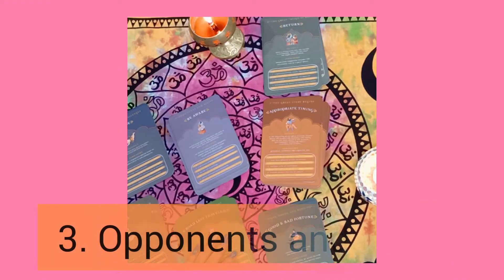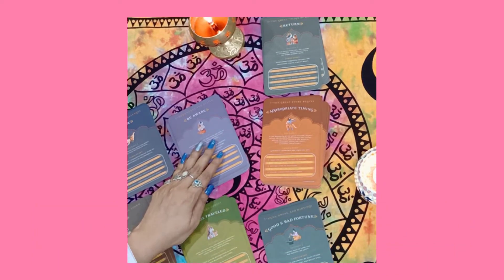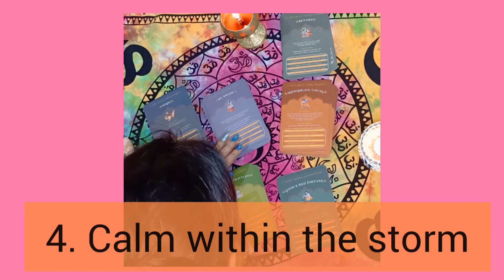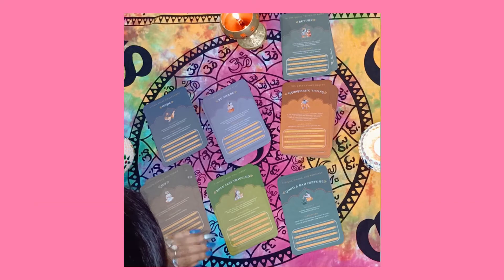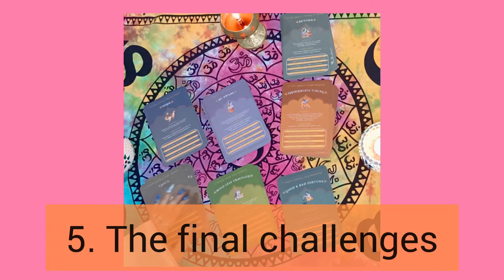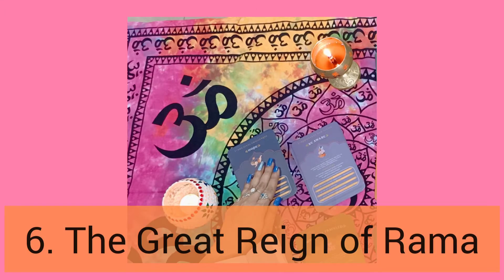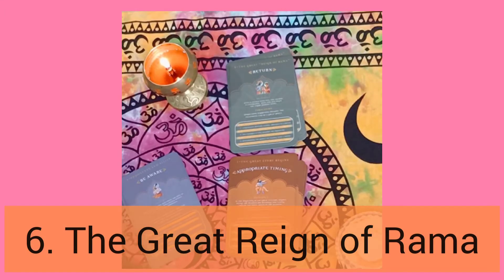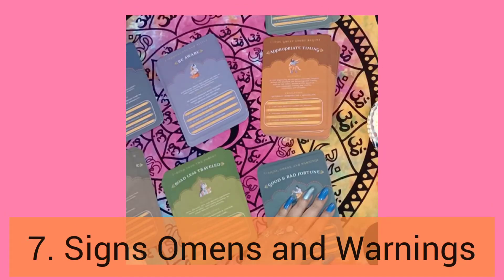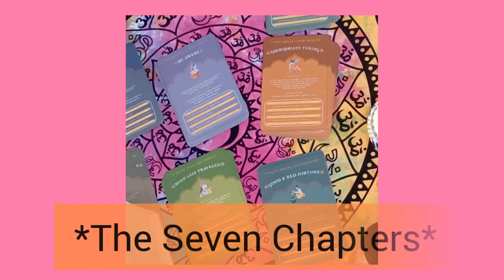Chapter three is 'Opponents and Allies.' Chapter four is 'Calm Within the Storm.' Chapter five is 'The Final Challenges.' Chapter six is 'The Great Reign of Rama.' And chapter seven is 'Signs, Omens, and Warnings.' Wow, this is a very detailed deck with very different energy from the usual oracle cards.